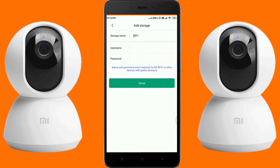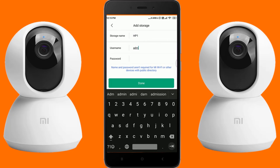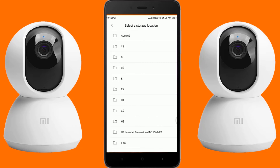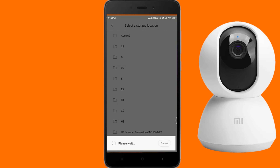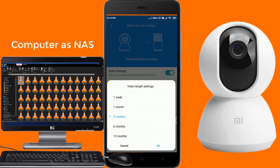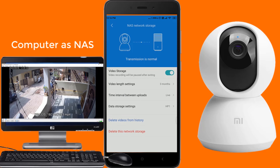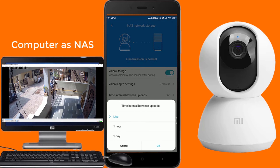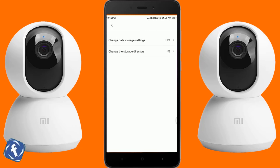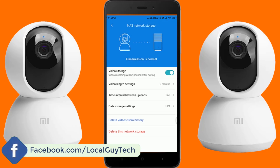You can also store camera videos in NAS. Just tap on it, enter the username and password of NAS. Here I am using my Windows computer shared folder as NAS — choose the folder where you want to save the recordings. You can pause the NAS video storage. You can set the video length settings to 1 week, 1 month, 3 months, 6 months, or 12 months. You can set the time interval between uploads to live, 1 hour, or 1 day. Under data storage settings you can change the folder location or NAS, and you can also delete the NAS storage.